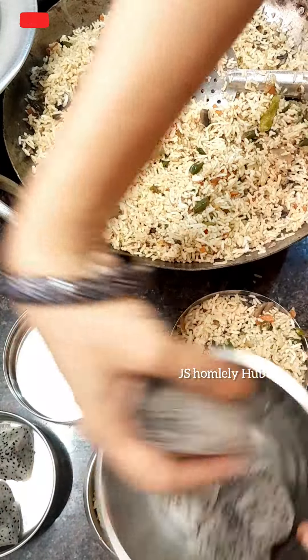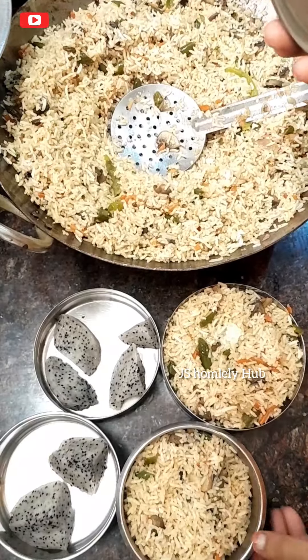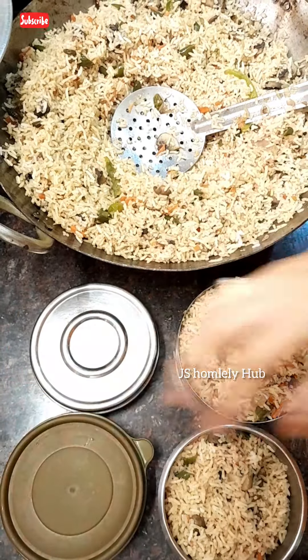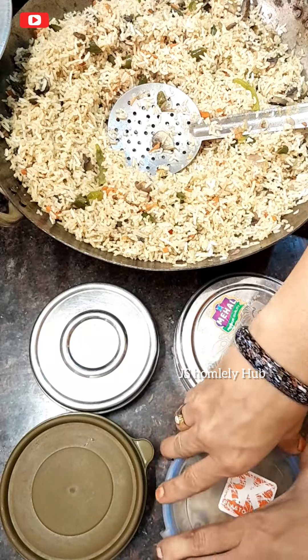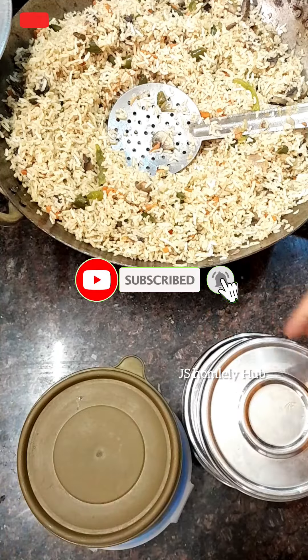The spicy taste is really very yummy. Even elder papa friends loved it and said it's very tasty. Friends, for more healthy and delicious lunch box recipes, please like, share, and subscribe. Bye bye friends!